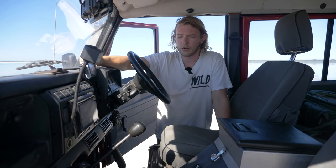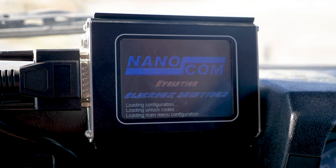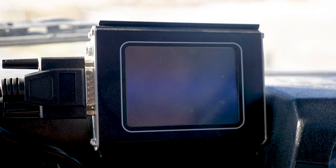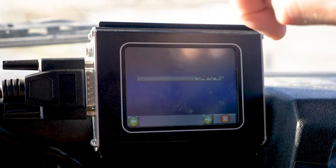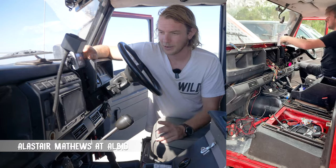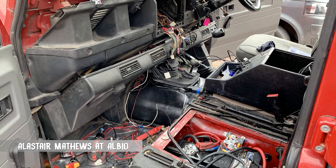On the inside it's a pretty stock standard interior, but I have added a couple of things. One is the Nanocom, which reads out all the engine data straight from the ECU — you can clear codes and all that kind of stuff. It's pretty essential if I'm out in the middle of nowhere with codes popping up. I've also put in a double-din stereo system. My mate Al is an absolute legend who helped me out — it was a bit of a rat's nest behind there, so he's cleaned everything up.